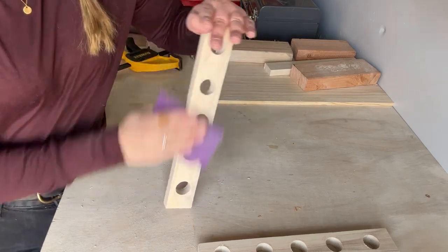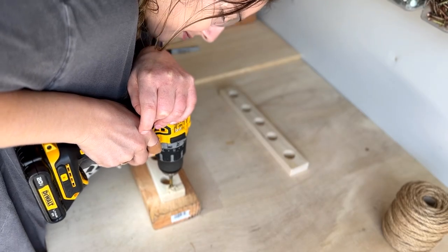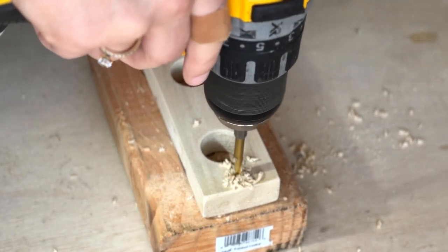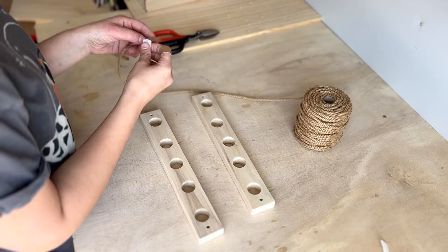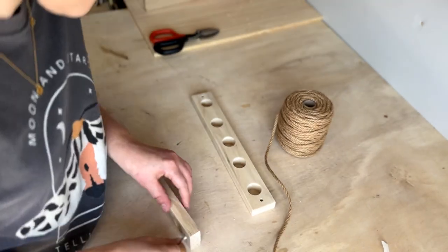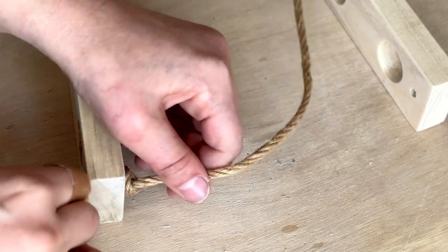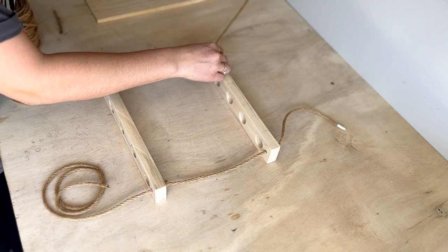Once all the holes were drilled I sanded down the piece to smooth out the surface. Next I pulled out my twine and used a larger drill bit roughly the circumference of my twine to create holes on either sides of both boards. If you're struggling to get the rope or twine through, put a piece of tape on the end of it and it will help make it easier to weave through the holes. Once that was done I knotted the twine behind each of the boards to stop them from sliding down and checked to make sure that the length on both boards was even.